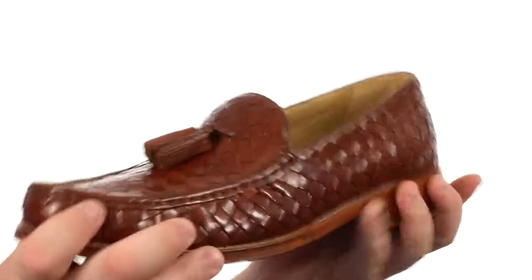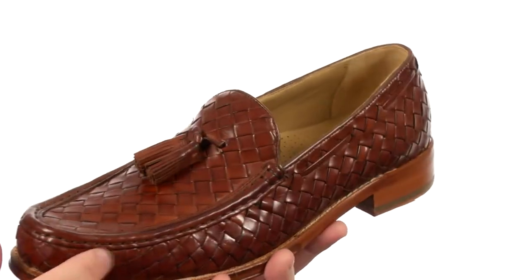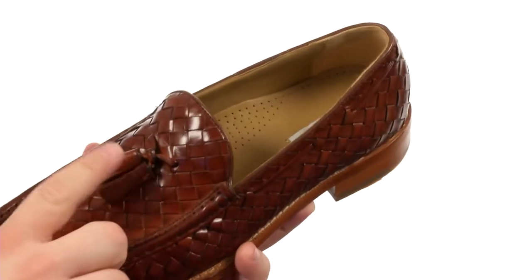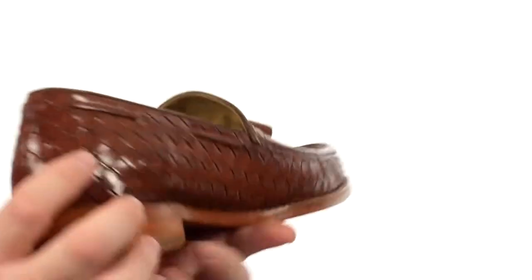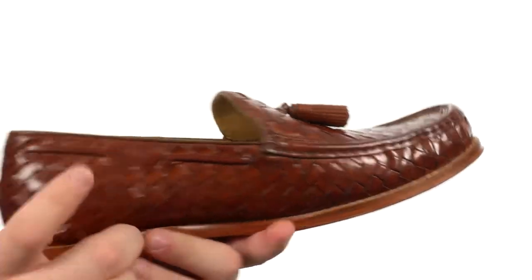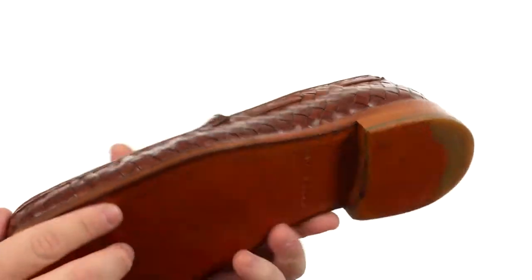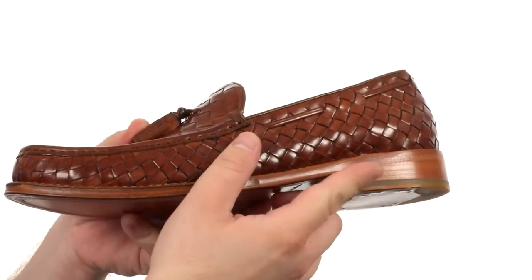This lovely loafer is quite sturdy in construction. It has an upper crafted from this beautiful woven leather. There's plenty of detailed stitching throughout and a mock-toed silhouette along with the tassel detail here at the vamp. There's also a 360 degree nautical style lacing around the collar to give you the maritime flair you may desire. All of that sits quite competently atop a luscious leather outsole with a stacked heel.